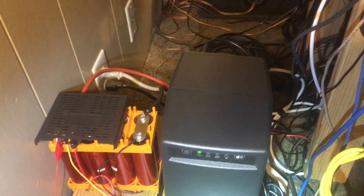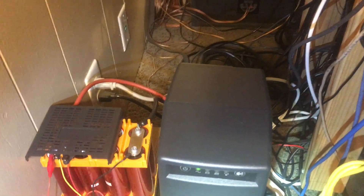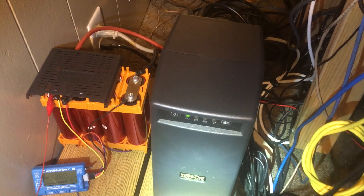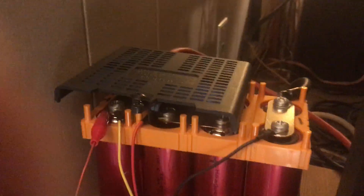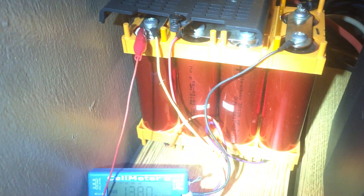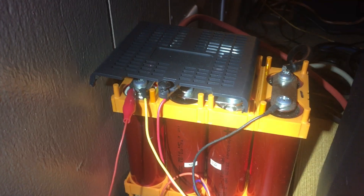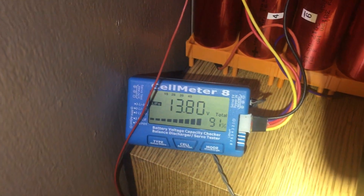I have heavily modified it — I made its little buzzer very quiet, because it was extremely loud. I added some supercaps, as you can see in there, all blue. I put my 4S2P Headway pack on it, in parallel with the supercaps, and you can see it's sitting right at 13.8 volts.